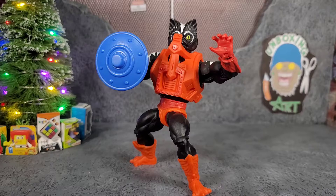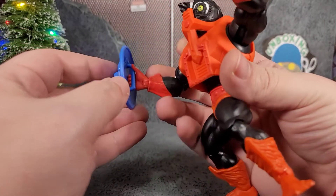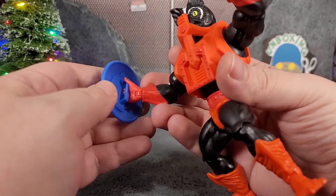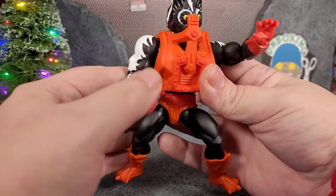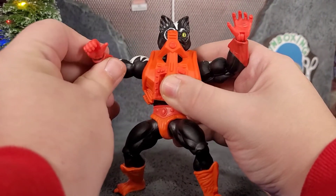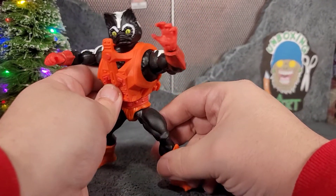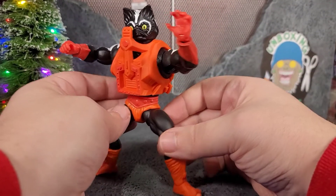He can hold his shield one way. I was trying to get the shield to fold around where his fingers would come out on the other side, but I don't think it's going to do that — I heard a little crack and I don't want to break him. But yeah, you can get him all posed up and ready to fight, which is awesome. The only thing really missing with this figure is some sort of ab crunch, because there's plenty of articulation in this dude.